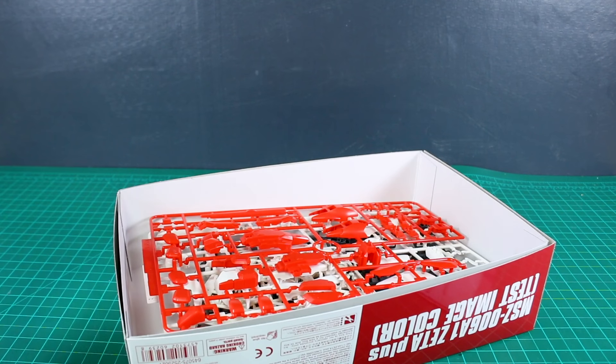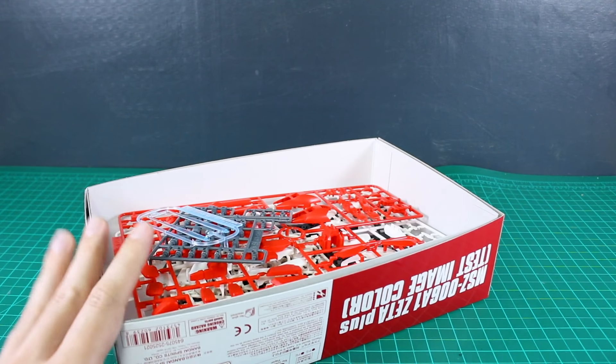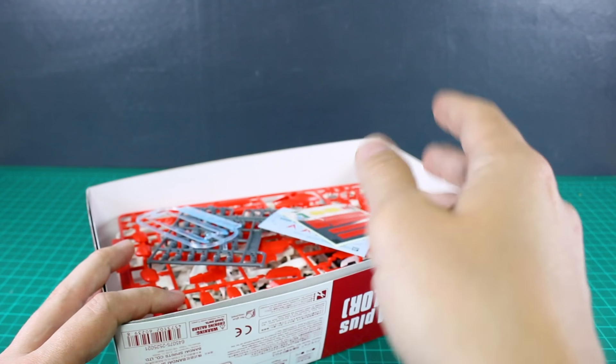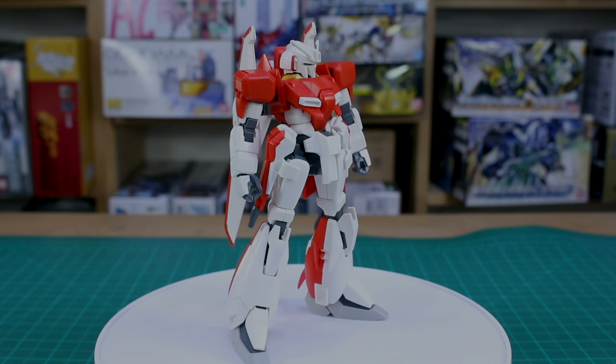It looks like a pretty nice HGUC kit. I like the design - the proportions and detailing look pretty good. We'll see how it performs when it's all actually built up. The water slide decals are a great addition as well, so let me get this put together and then we'll see how it looks.